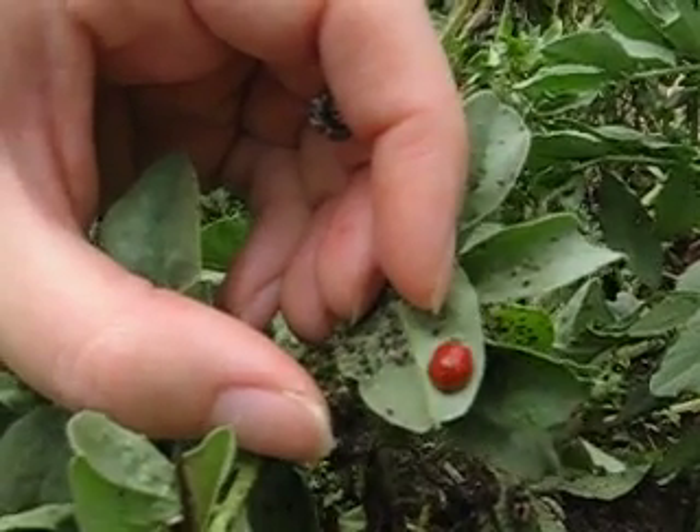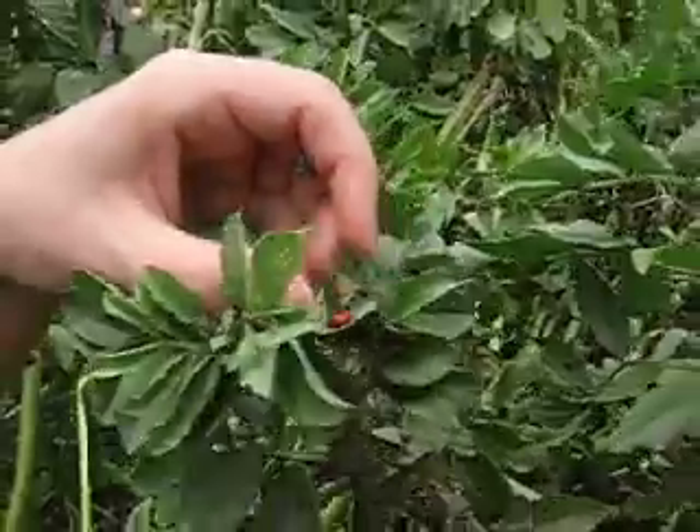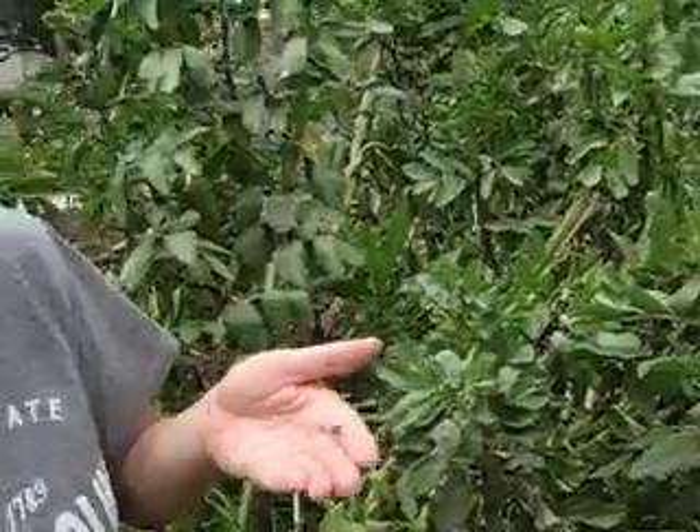I've been noticing in this garden that there are different ladybugs — some with lots of spots, some with just a few spots — so there are so many different types of ladybugs out there. I've had people tell me they saw one in their garden and squished it because they thought it was a bad bug. Well now you know, they're ladybugs, they're good bugs, so don't squish them and allow them to live in your garden.